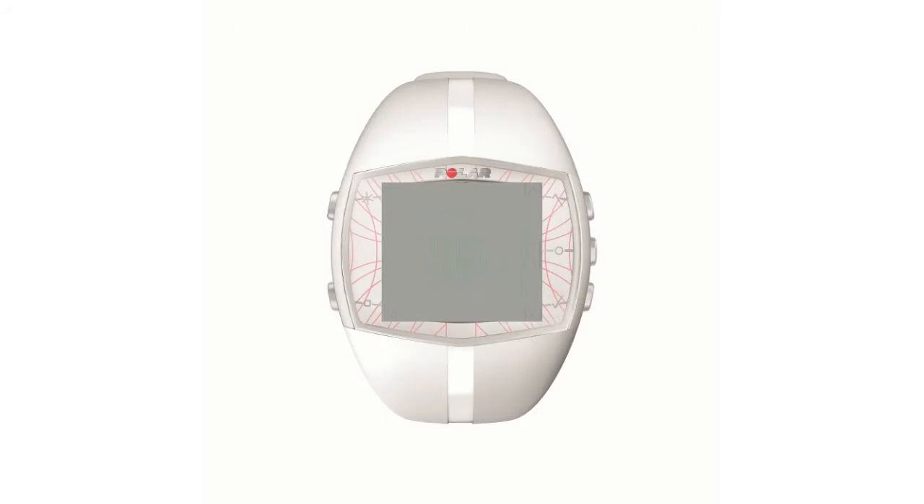Now you are ready to key in your personal data to ensure you get the most accurate readings. When opening the package for the first time, press any button to start. Once the display is activated, the setting wizard will guide you through the most important settings.